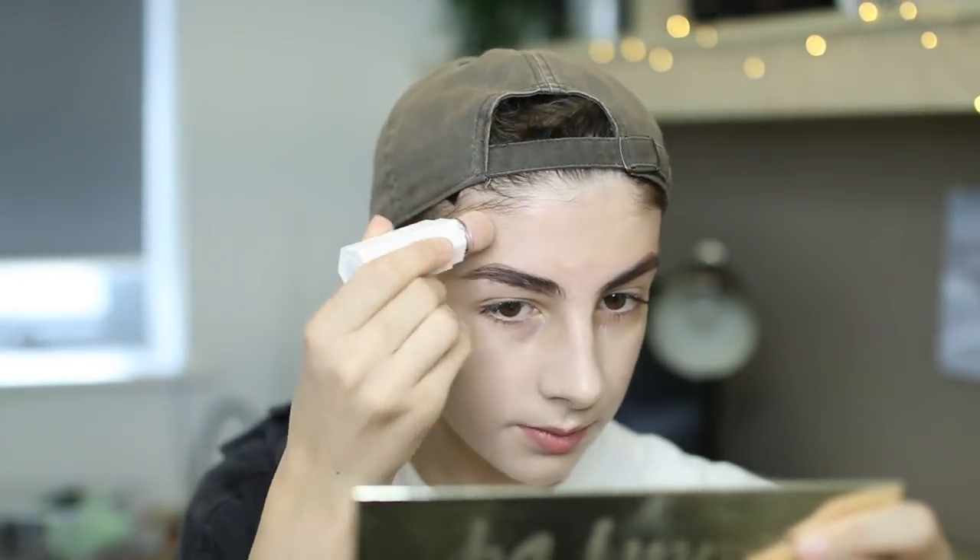I've got a pea-sized forehead, so this brush would literally take up the entire size of my forehead. So I just go in with a smaller brush for this — this one is, again, from Fenty Beauty. Hashtag not sponsored, but Rihanna, please sponsor me.